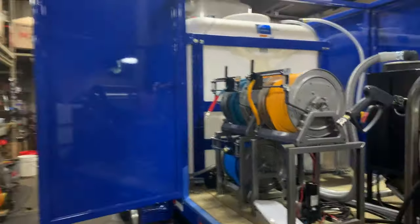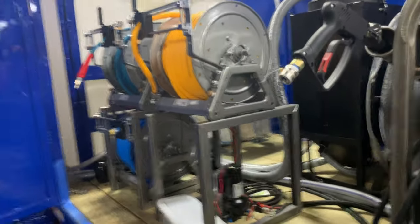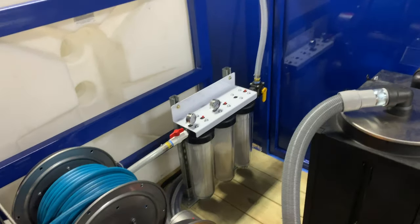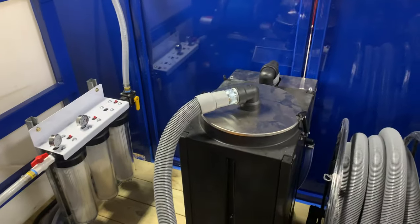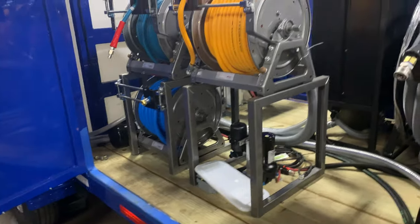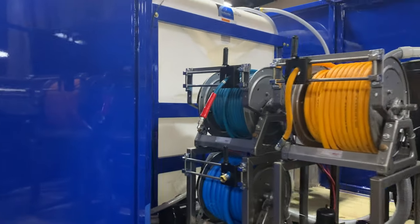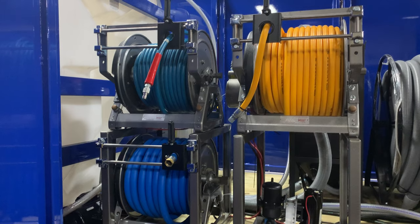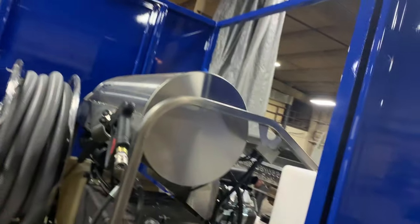You can see kind of the filter bank back here — that's part of our filtration system. Right now we're still wrapping up the electrical wiring and getting the soft wash system and the wastewater recycling system done. This is not completely buttoned up, but I don't want anybody to have to wait any longer. They've been excited to see our new Diamond Series, and it is now absolutely available.